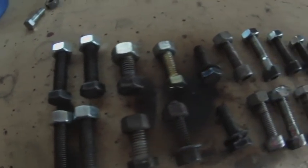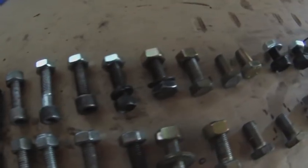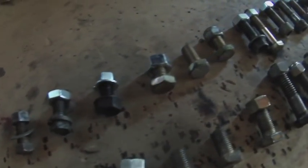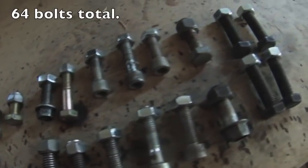These are the bolts I'm going to use to attach the keel to the boat. Some of them don't have nuts — I'll get those from the hardware store. They're all random sizes because this is what I found on the side of the road. These are all automotive grade bolts.